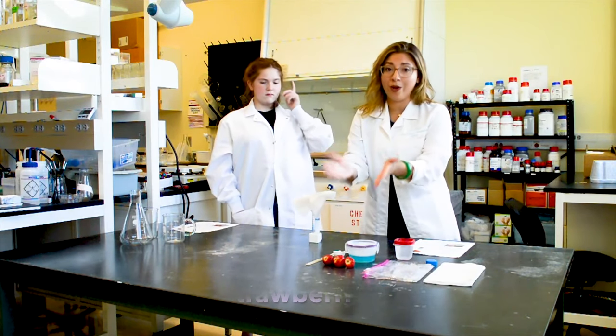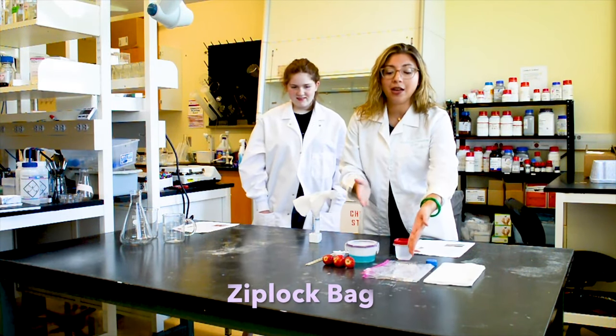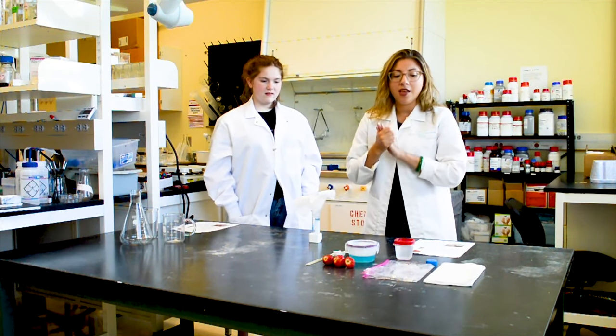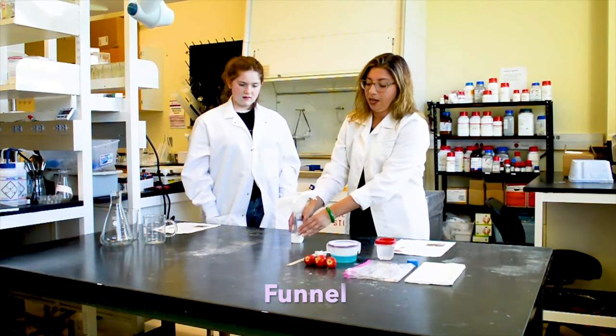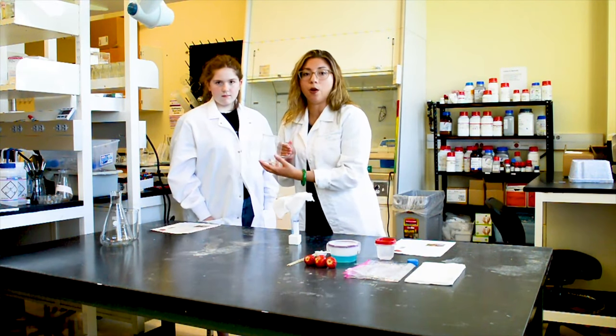So, we need our strawberries. You need a Ziploc bag, and we're going to put those strawberries in those bags and mash them up. You also need a cheesecloth or a gauze, and a funnel, and into a tube. However, you can also use any mug you have at home with a funnel.